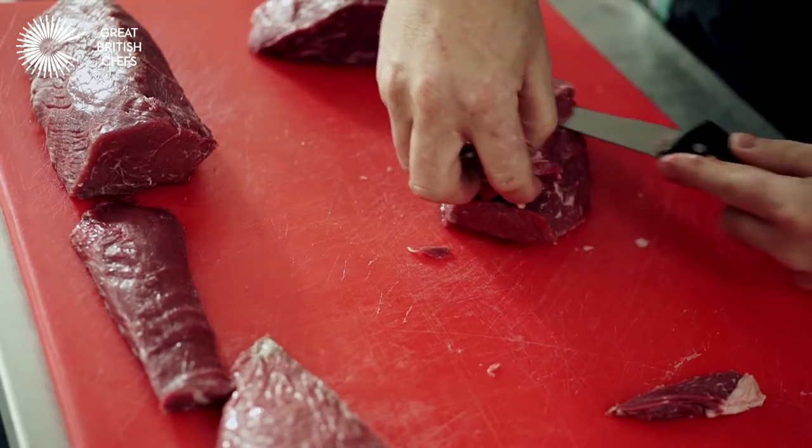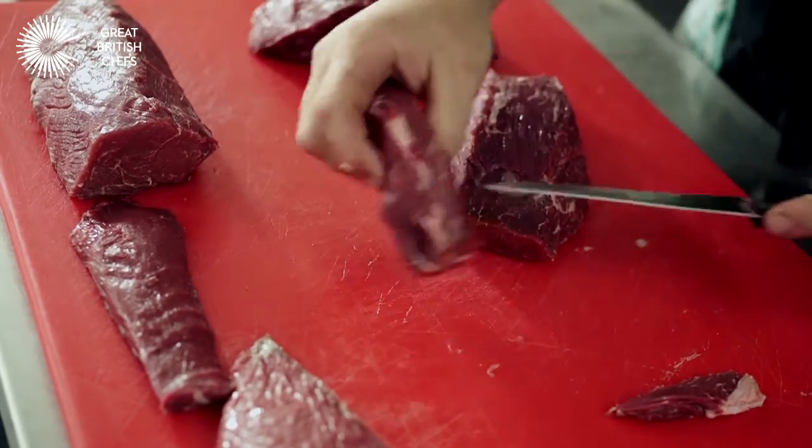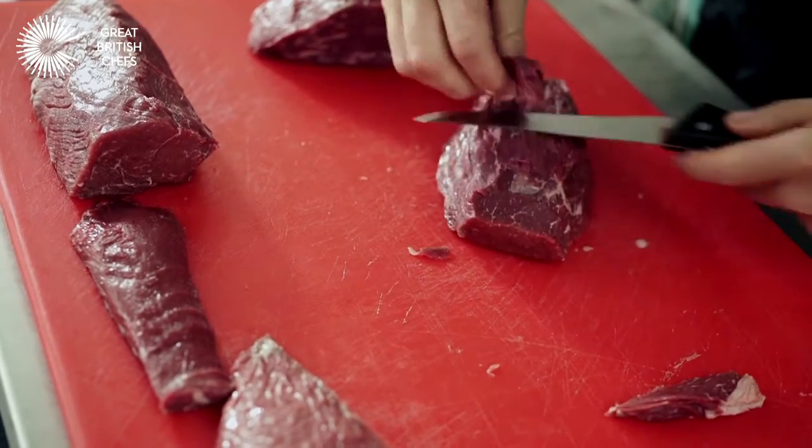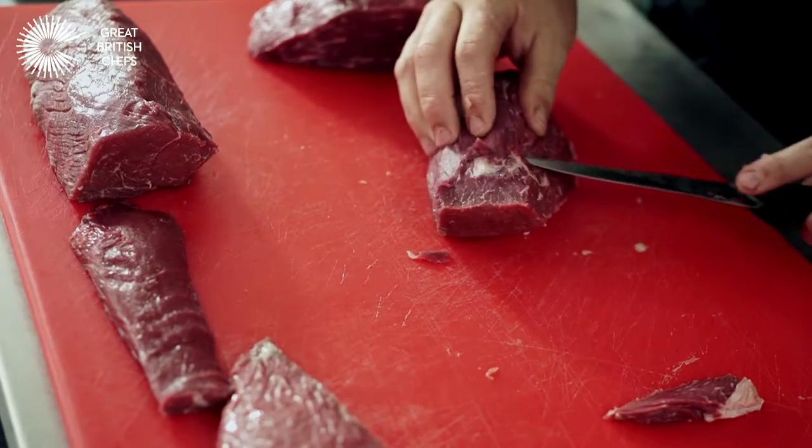It looks a little wasteful because I have this chunk of meat here, but we can use that for mince, for sauce, anything else — we're just taking it down that extra level.